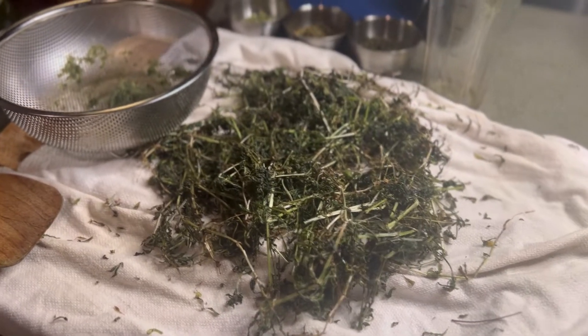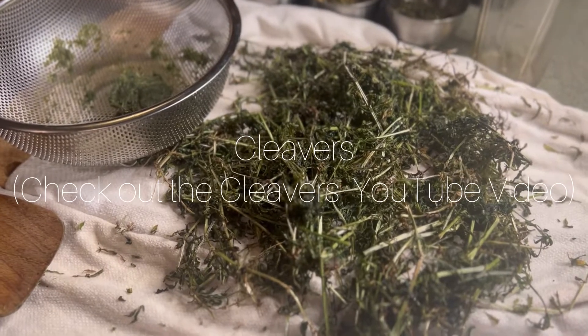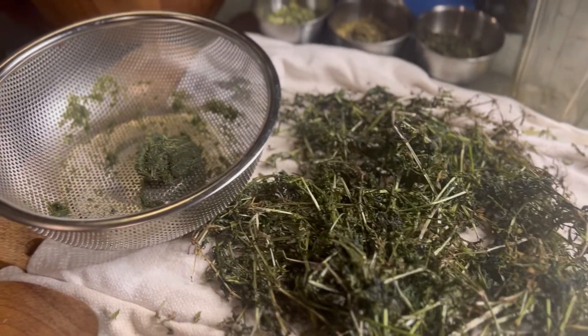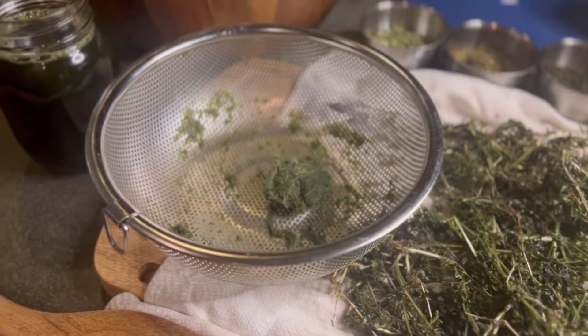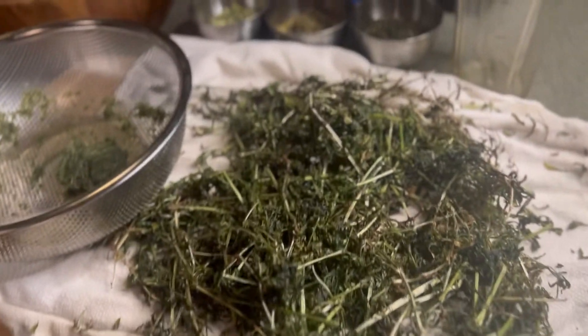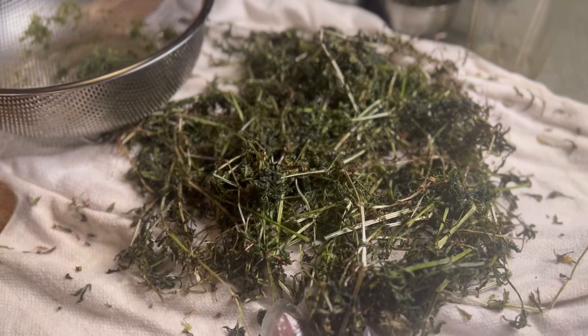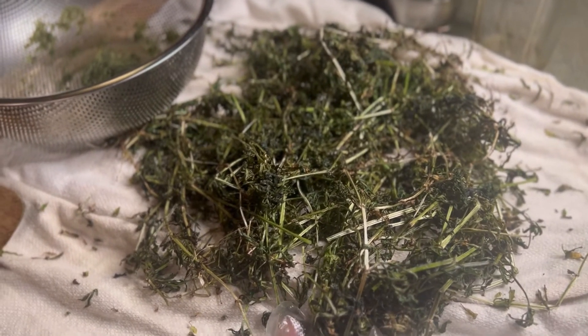Peace everyone. A lot of people had questions or comments about cleavers — actually finding cleavers in their yard or around town. I even had someone gift me some cleavers, which is very lovely. So this is part of my harvest here, and I would like to show you guys what to do with cleavers because a lot of people had questions.